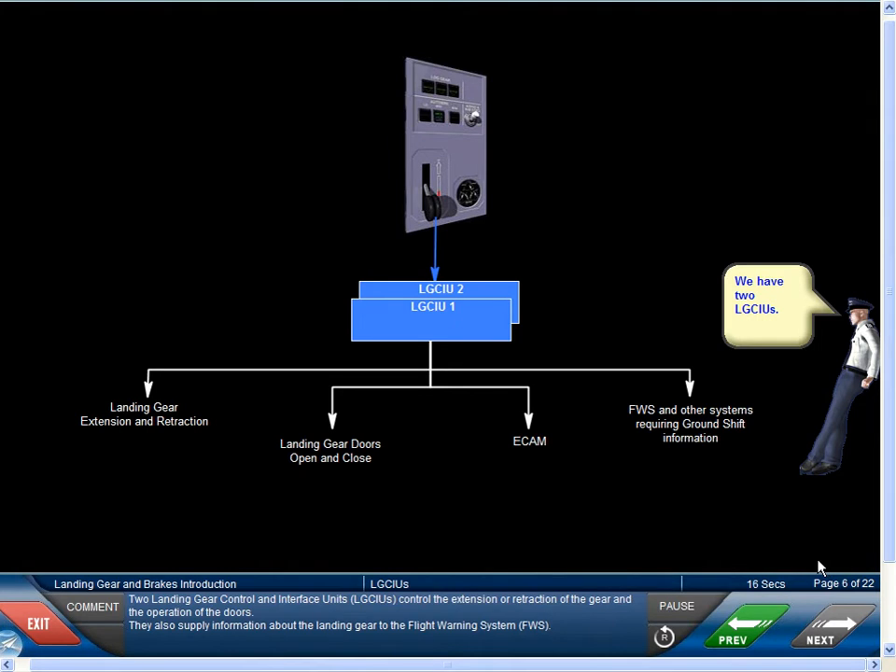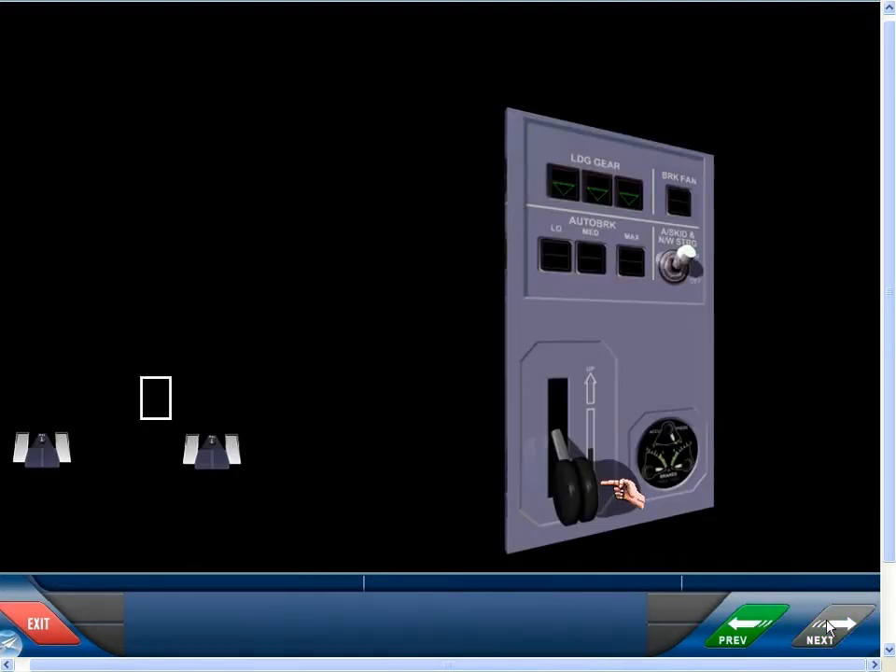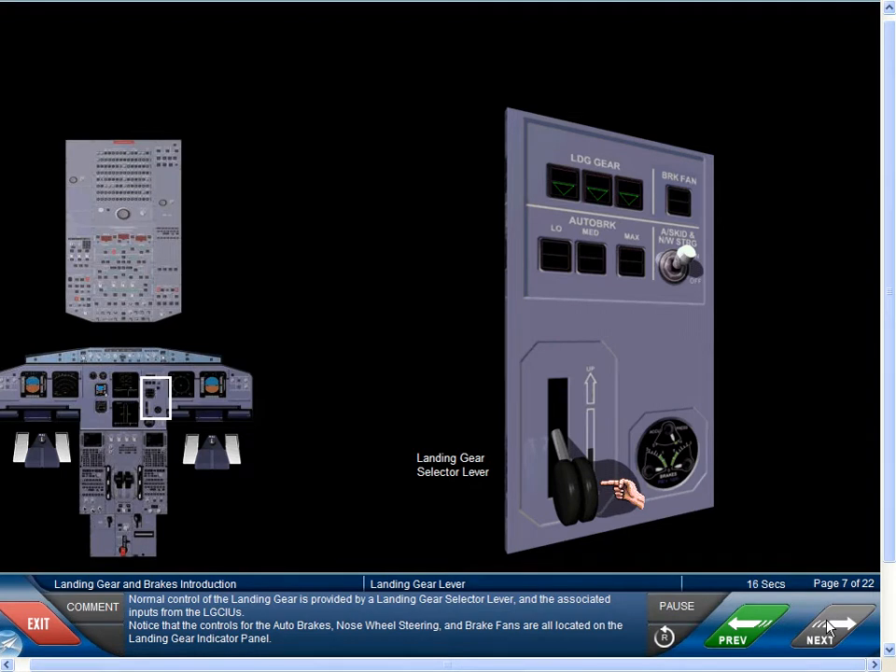Two Landing Gear Control and Interface Units, or LGCIUs, control the extension or retraction of the gear and the operation of the doors. They also supply information about the landing gear to the Flight Warning System, or FWS. Normal control of the landing gear is provided by a landing gear selector lever and the associated inputs from the LGCIUs.